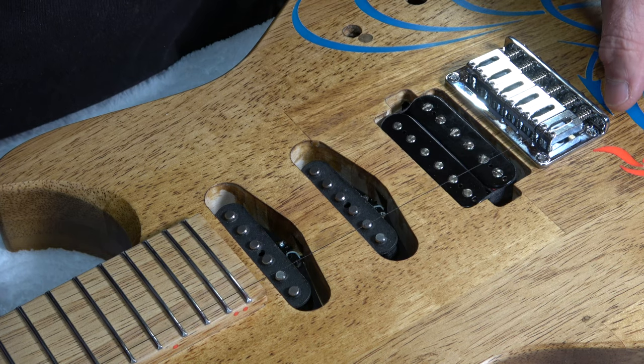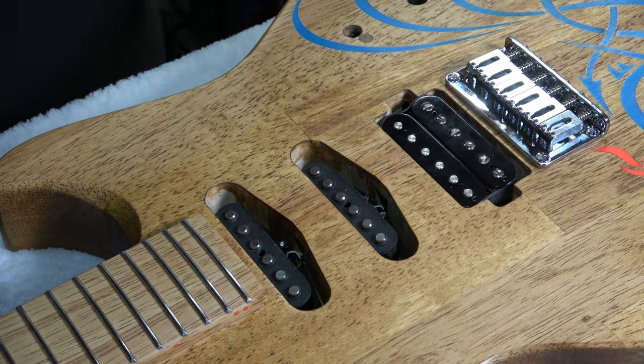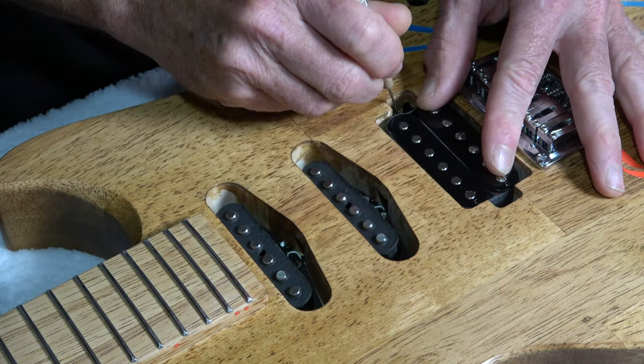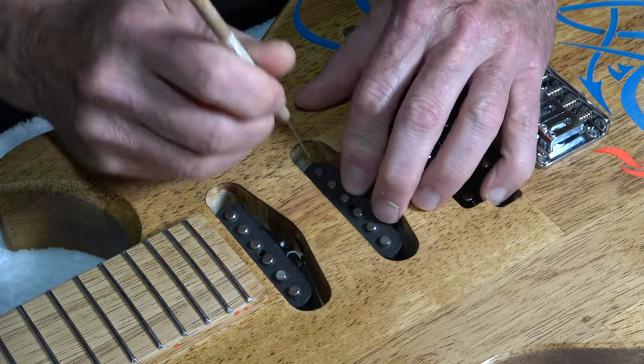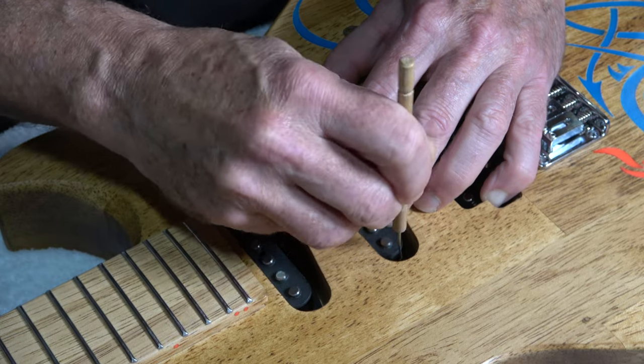I'll double check my results by repeating the same effort on the high E side as well. And I'll use a sharpened pin all to mark the position of where I need to drill the pilot holes for mounting the pickup screws.